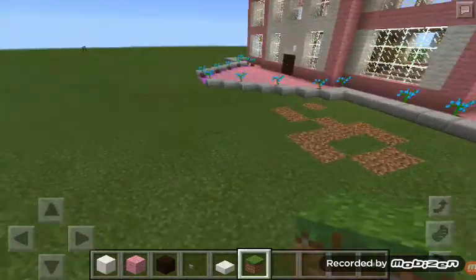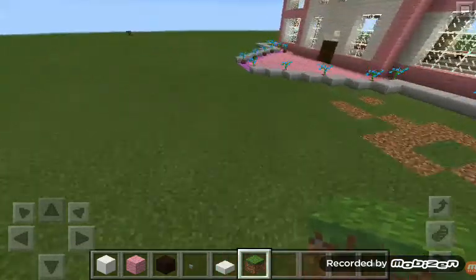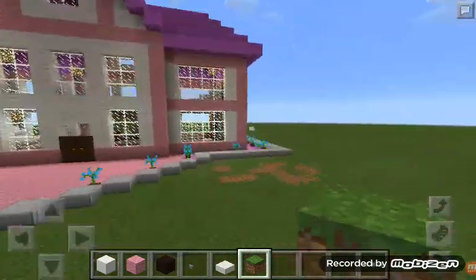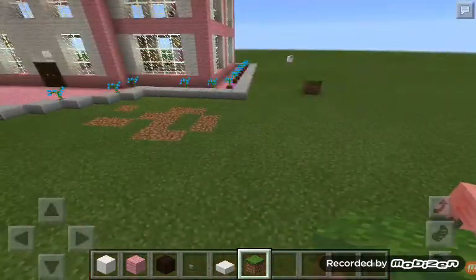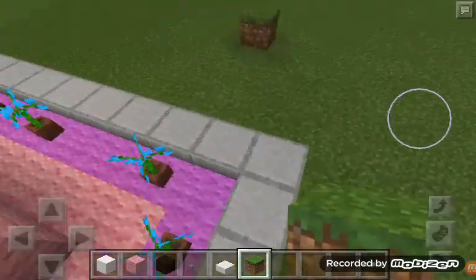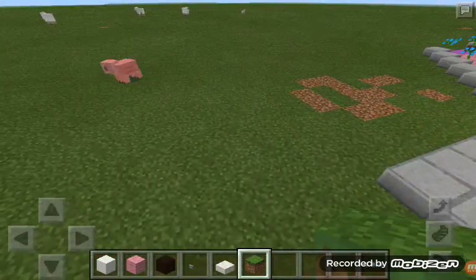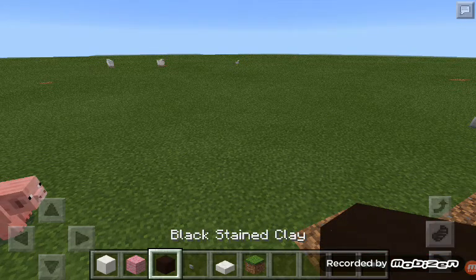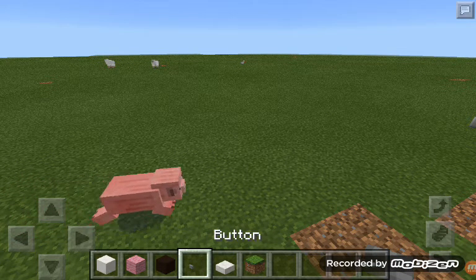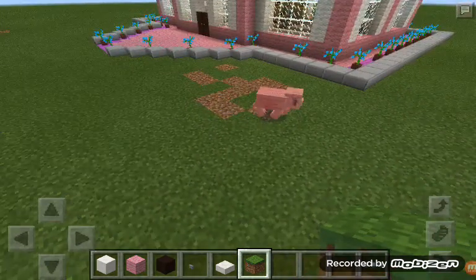Hi Marlene, and today I'm going to show you how to make a wand. And beneath the wand is a block of holes, a pink wolf, a button, and a grassland.